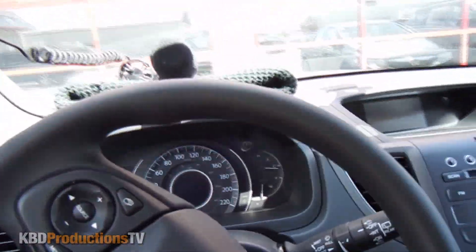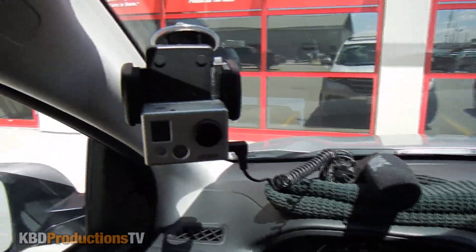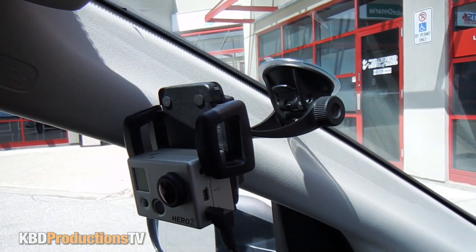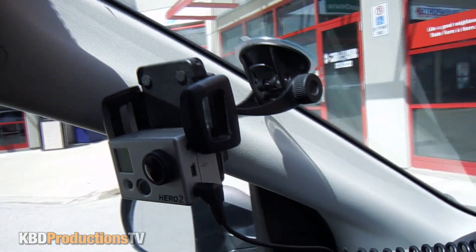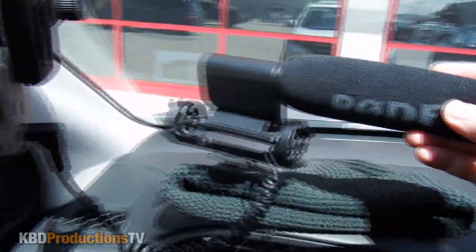We'll shut the door. Okay so this is my normal usual setup where I have the GoPro and it's on one of those car cell phone holders with the suction cup, and then I usually plug my Rode microphone — and there's my Rode microphone.